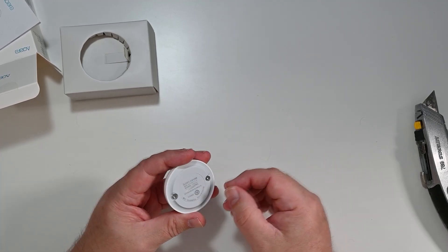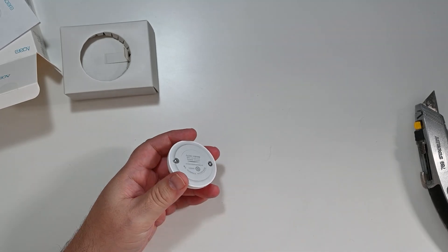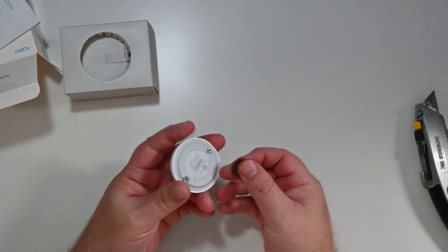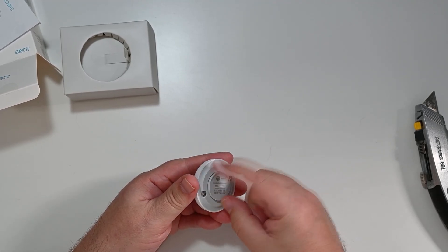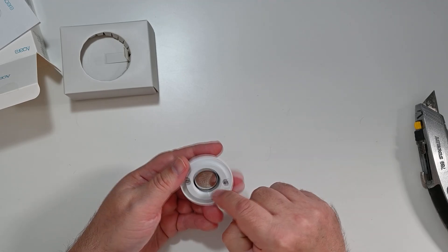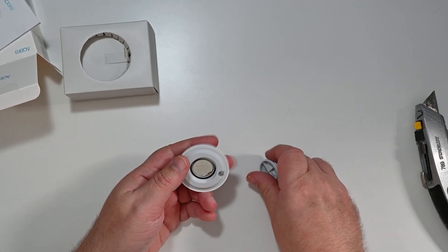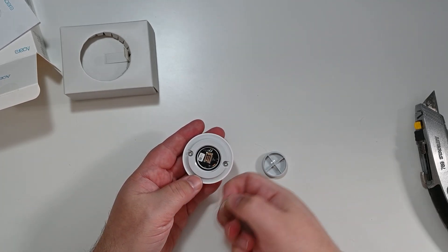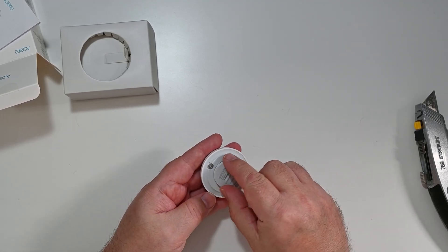Underneath you've got the two little detectors, and then where your button battery goes — just pop this cover off, it's a little screw-in cover, and there's the coin battery in there. Sometimes with Aqara stuff from AliExpress they have battery protectors to stop drain; this one doesn't, so I'll almost certainly have to change the battery.